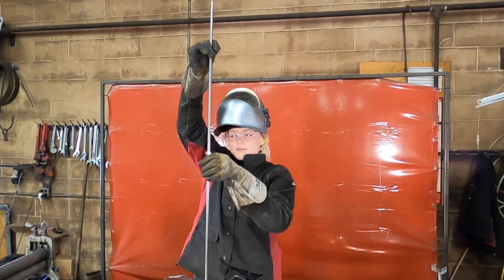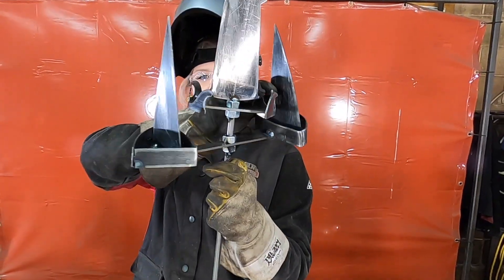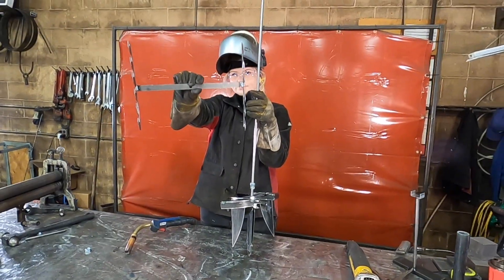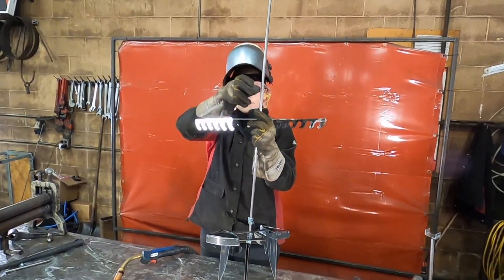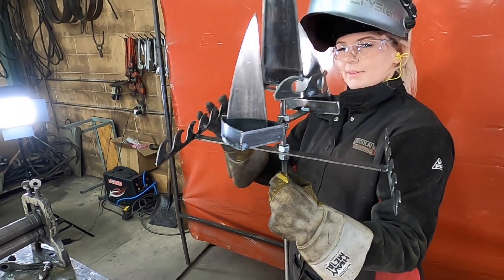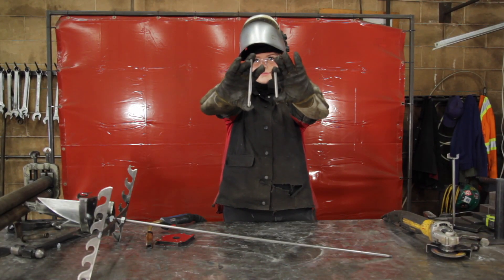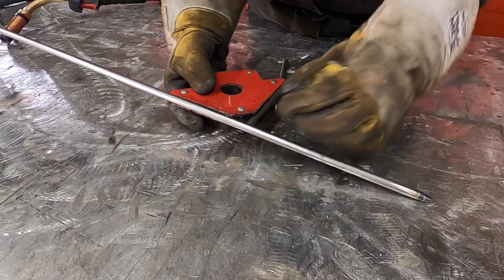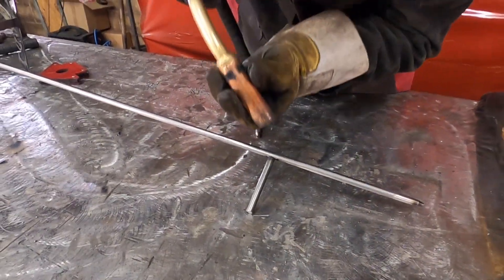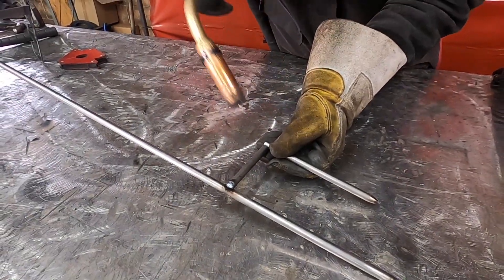I'm using a 2.5-inch space between each piece. Check to make sure each piece spins as you go. Use the magnet to weld the 4-inch round bar to the stake. Finally, weld your 6-inch piece to finish the stake.